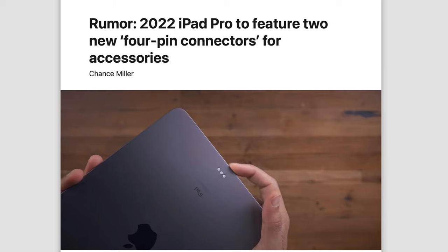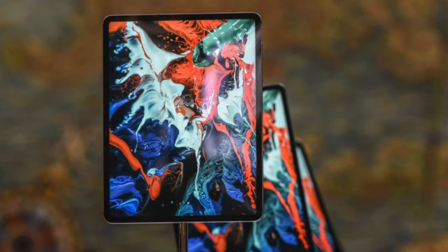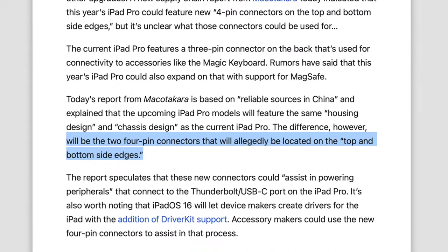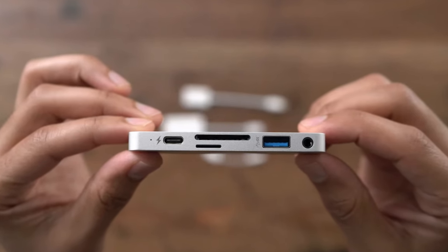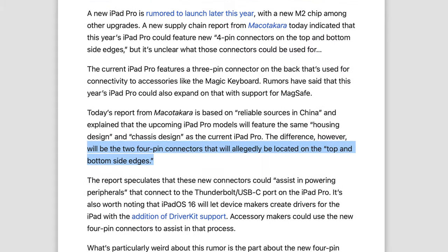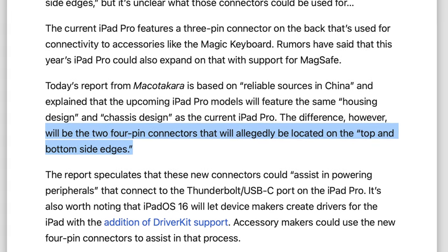Let's first begin with Makatakara's report. They tell us these new iPads are going to have the same housing design and chassis design as the current version, but instead we could see 4-pin connectors on the top and bottom side edges of this iPad, that could be used for powering peripherals that connect to the SBC port. I'm pretty confused by this report, especially the positioning of the connectors, because the top and bottom side edges is a very odd position, and I do wonder what kind of accessories are going to connect to these new connectors.